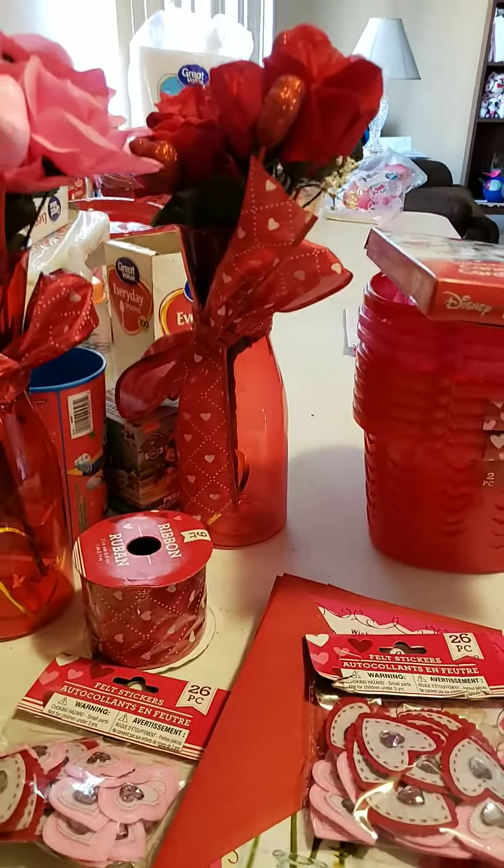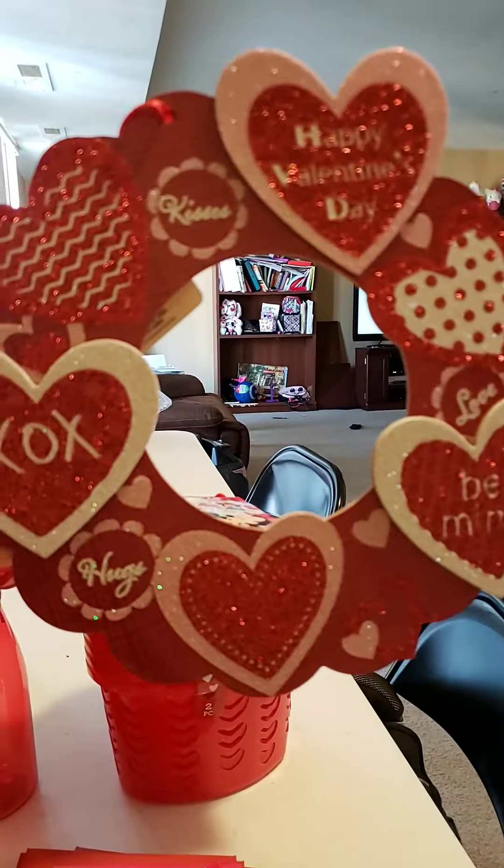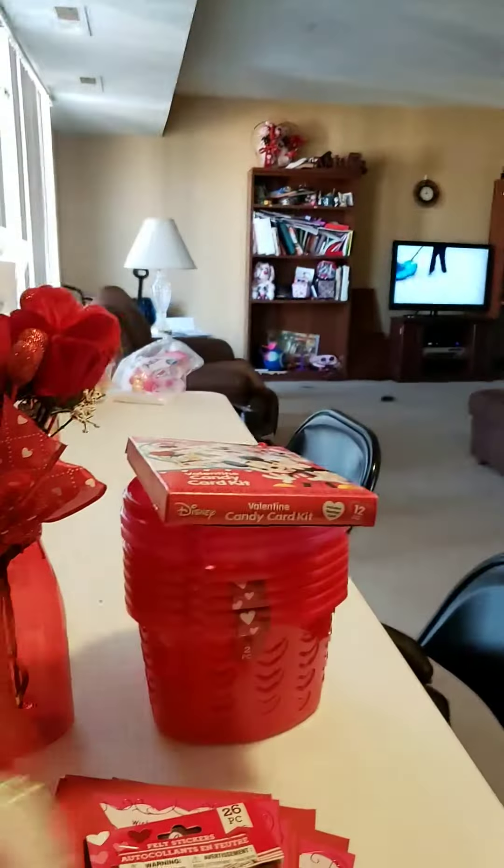Next is a Valentine's Day-like wreath. It says Happy Valentine's Day, be mine, XO XO, and hugs.